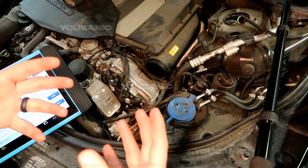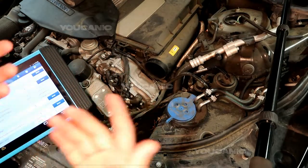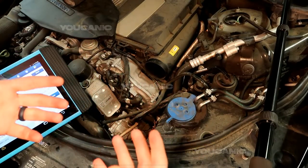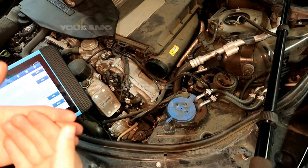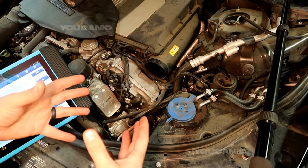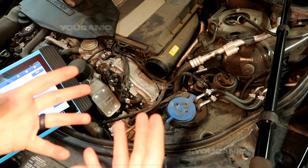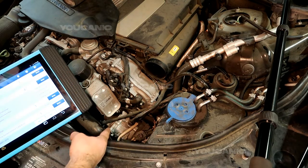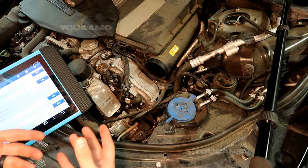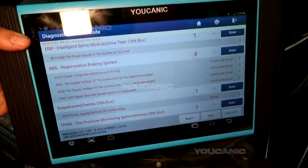When you have your engine off, your brake pedal feels really hard because there's no vacuum or brake booster assisting you. The same issue happens while driving, because on hybrids the engine shuts off and the electric motor takes over — but now you don't have assistance for the brake booster. So what the vacuum pump does is act as an electric motor pump that creates vacuum for you. This is why you may see certain codes related to this component.